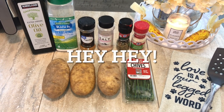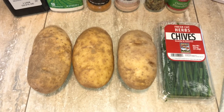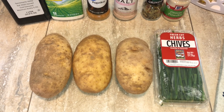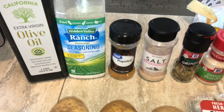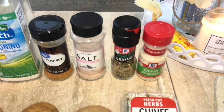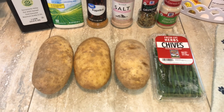Welcome back! Today we're going to make some crispy potatoes in the air fryer. I have close to two pounds of russet potatoes — you can use any type you like. We're going to add some olive oil, dry ranch seasoning, paprika, salt, Italian herb seasoning, onion powder, and some chives just for color that we'll add at the end once they're done.